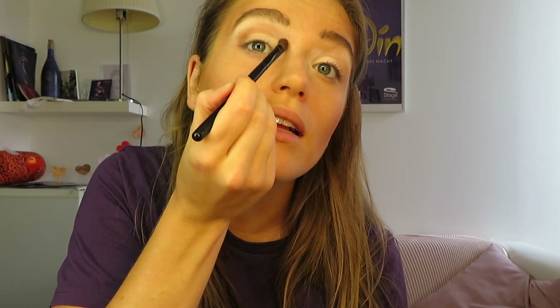Then we're gonna use the blending brush with the light brown eyeshadow and put it in between the white. Starting from the outer corner of your eye, go a little bit up and then like this — the darkest points should be in the corner. This is already enough because it's just light brown.